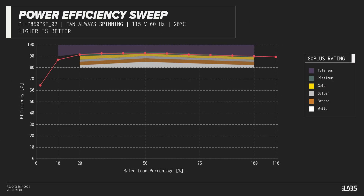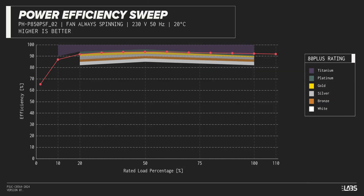The Revolt SFX 850W carries an 80-plus platinum rating, and we have measured 92% efficiency at 50% of its maximum rated load. That is equivalent to power supplies in a similar class.